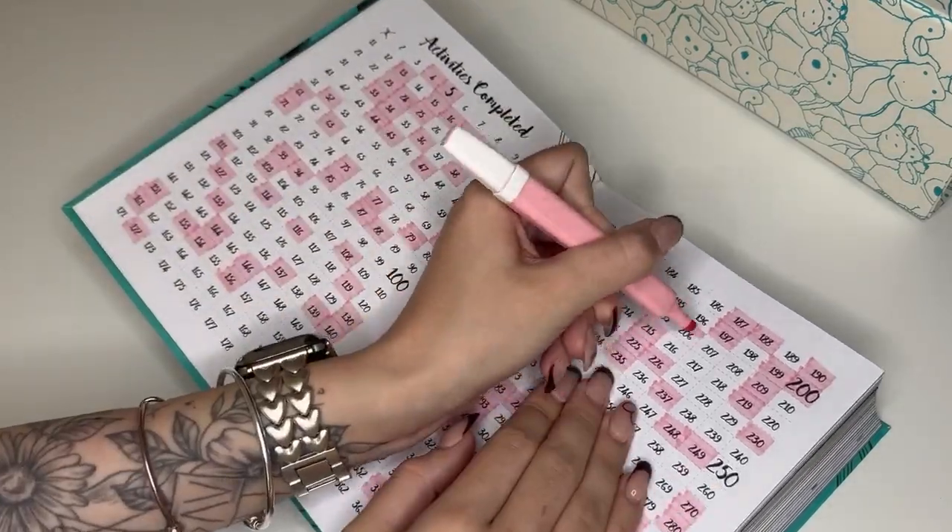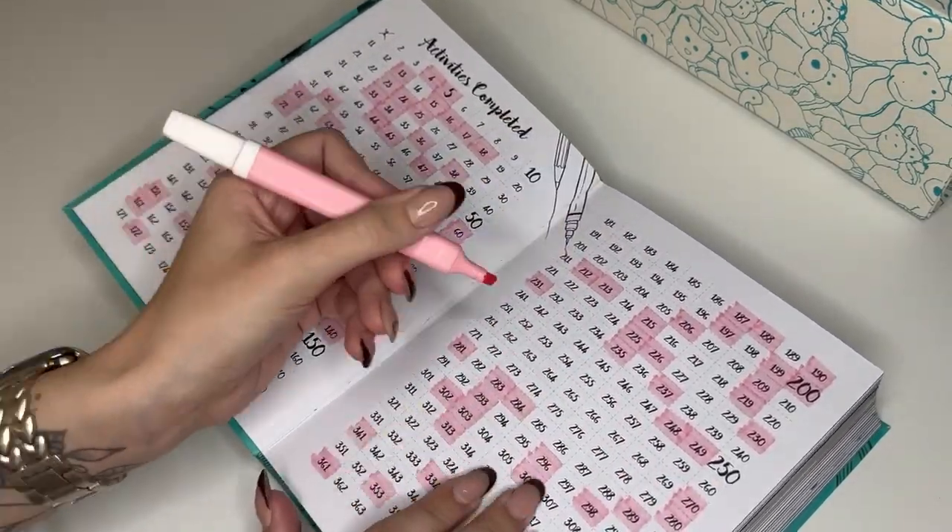I checked off each one as always, so that was week 13 of my 365 days of art challenge. Let me know down below what your favorite was and if you have any ideas for future prompts. Make sure you subscribe so you don't miss next week's video — see you next week, bye!